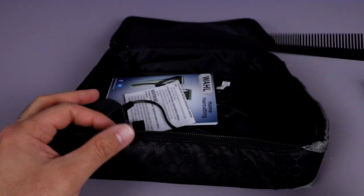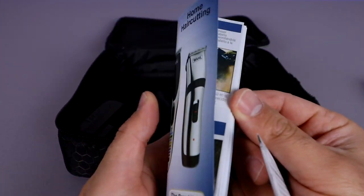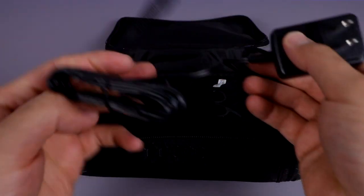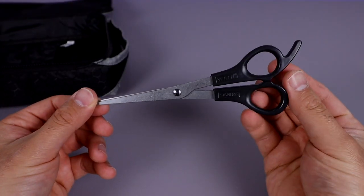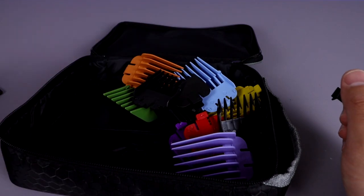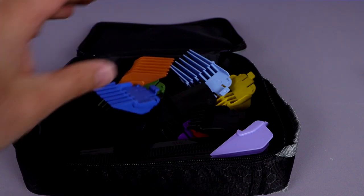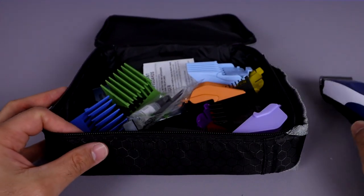What else do we have in here? Looks like we've got another comb, and we have our instruction booklet — home hair cutting — so I guess there are some tips, maybe different hairstyles, and some warranty information. We've got the charger for it right here, and we've also got a nice pair of scissors included so you can cut off different parts, which is good. And I think that's all — we've got our carrying case so we can throw in all of our blades and different levels of trimmers. There are two combs included, and there's our cover. We can keep the instruction book in there too.